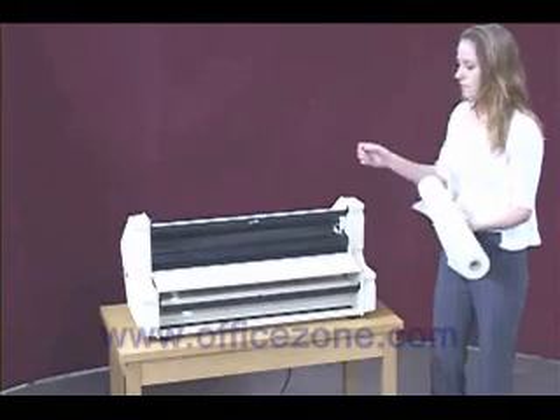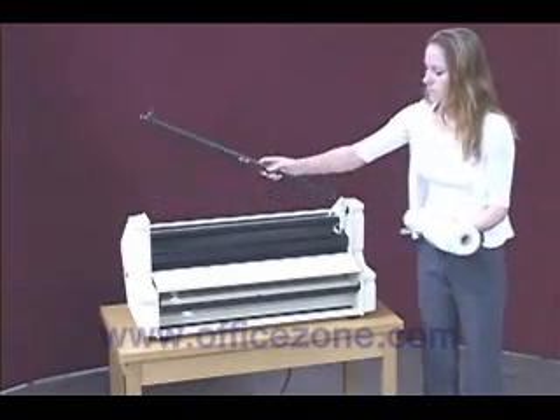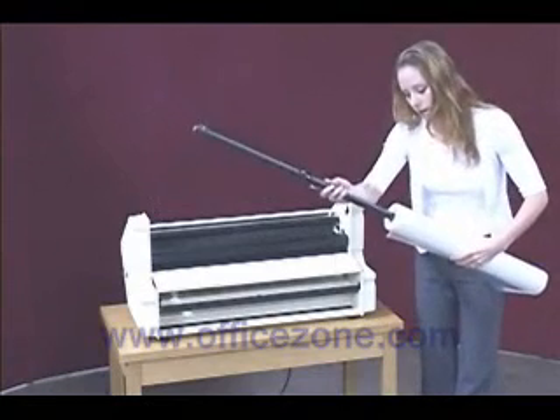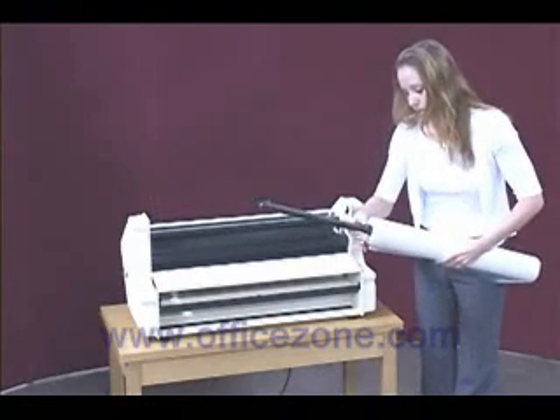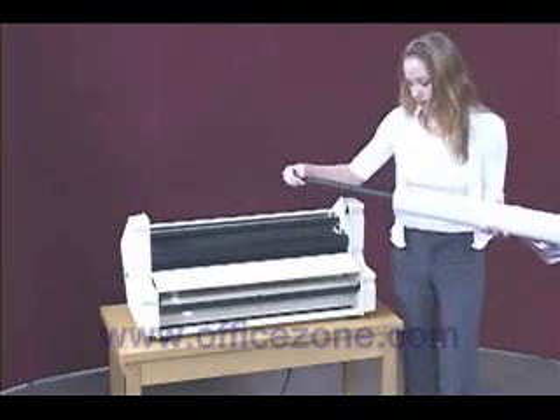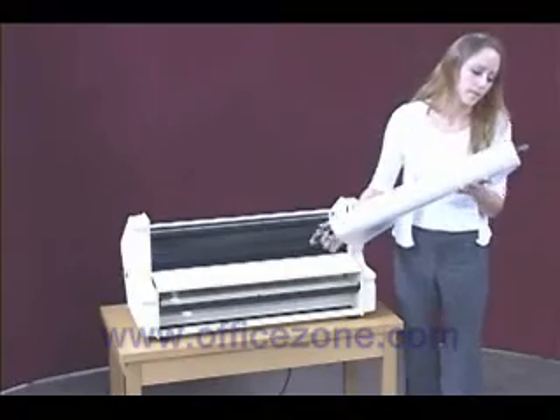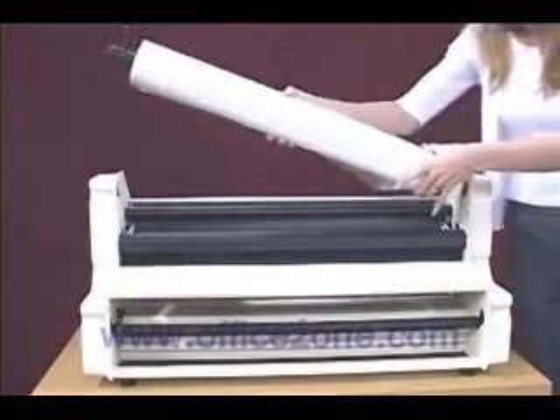To load standard poly and film, stand behind the machine, remove the mandrel, and insert it into the roll of film, making sure that the film will unroll from the bottom of the roll into the machine. Remove the mandrel and replace the mandrel.